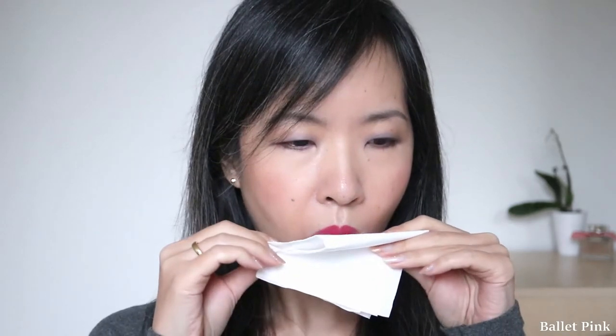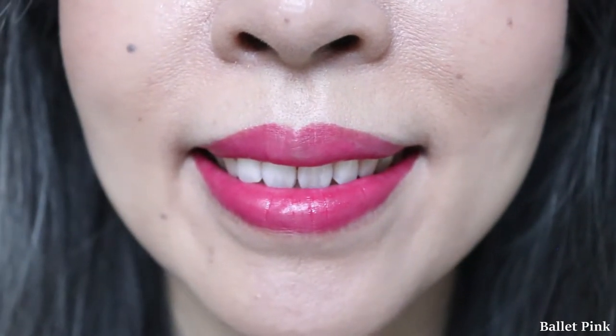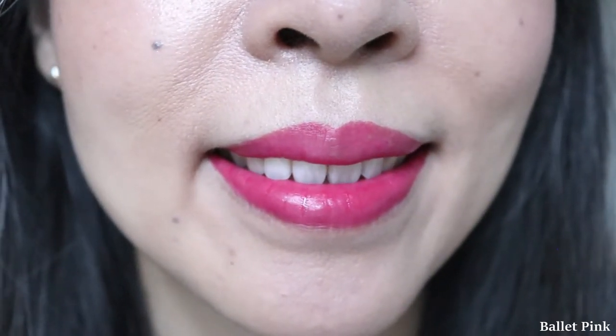Now I will blot it one time. Now this looks quite matte. So I'm very glad to have this shade again, but I'm actually not very happy about the packaging — this is just too bulky.